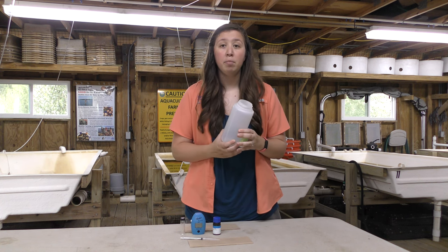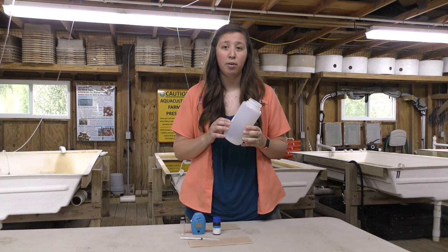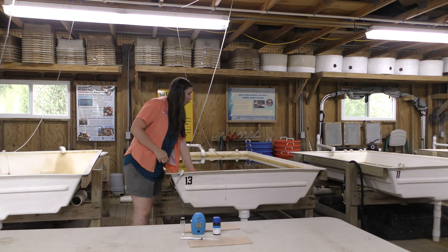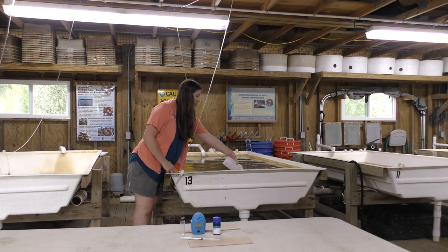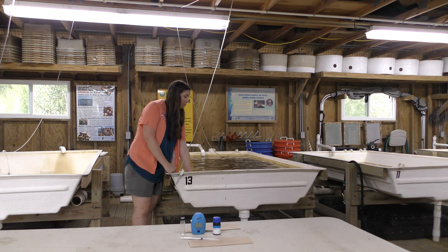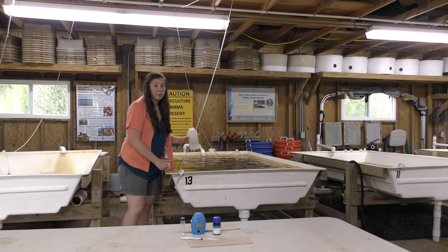When you take your water sample, you're going to rinse the container three times before taking your final sample. I'm going to sample from the tank right behind me here. One, two, three, and then our final sample.